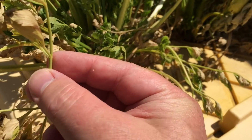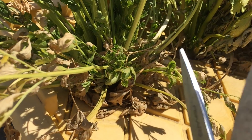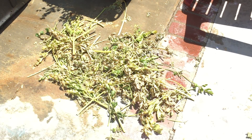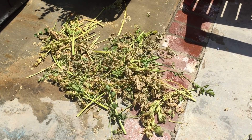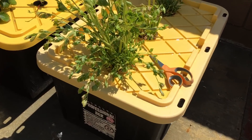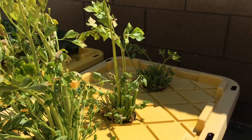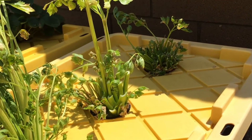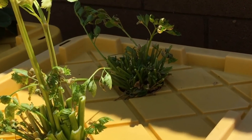I tried trimming away the dead material to give the plant a chance to recover. Of course, I know this is futile. The power of nature is unstoppable.